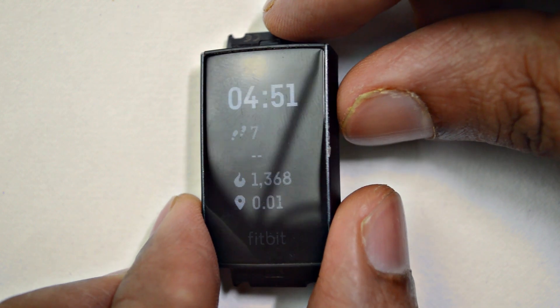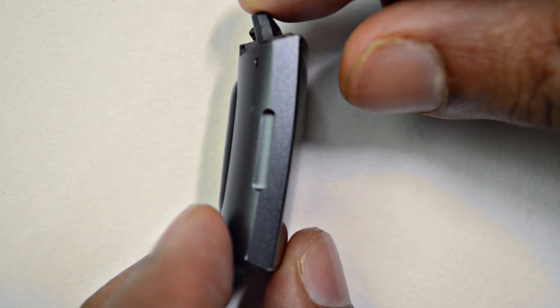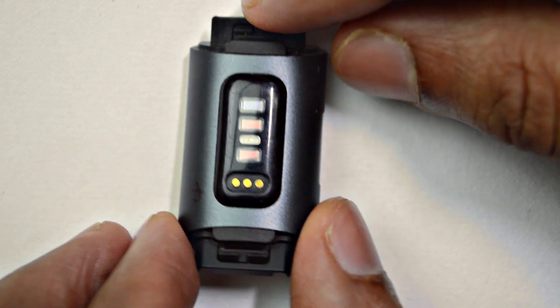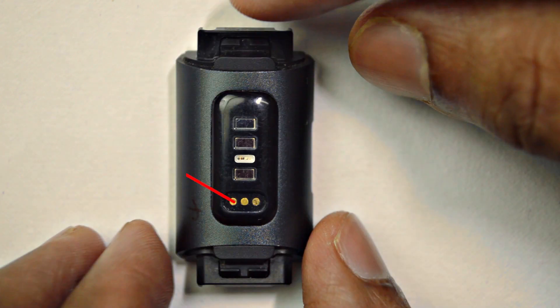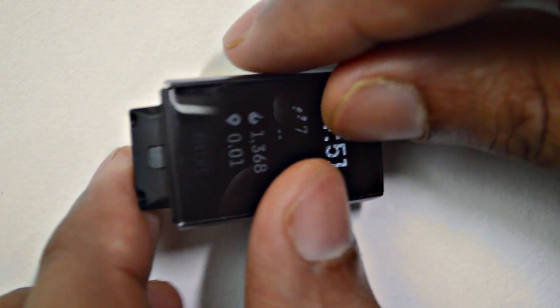The Fitbit Charge 3 battery can last up to 7 days, but this one will last only a few hours — maybe six hours max — so we need to change the battery. Opening the device is very simple and straightforward; a heat gun is not required to open the device.